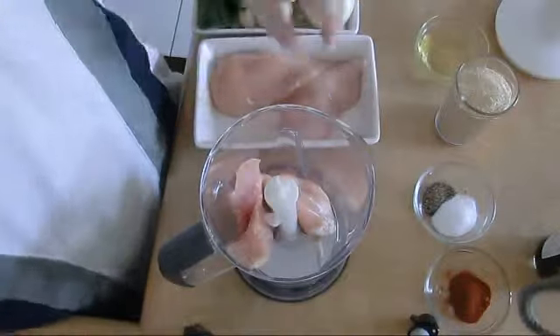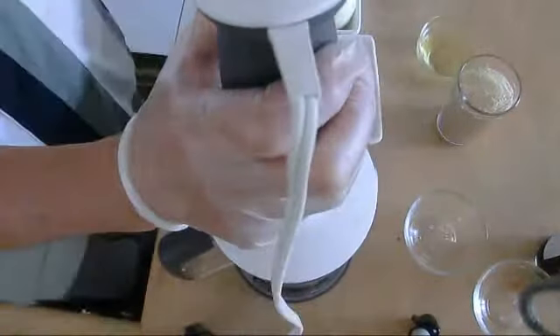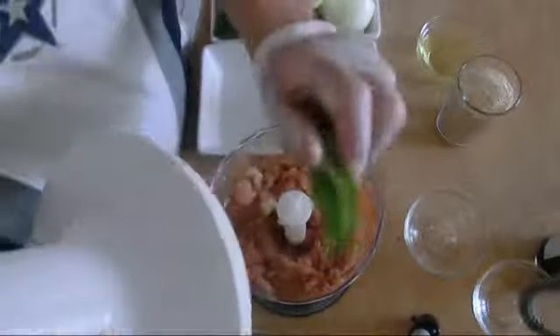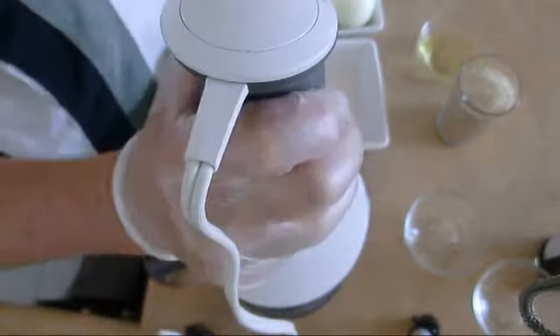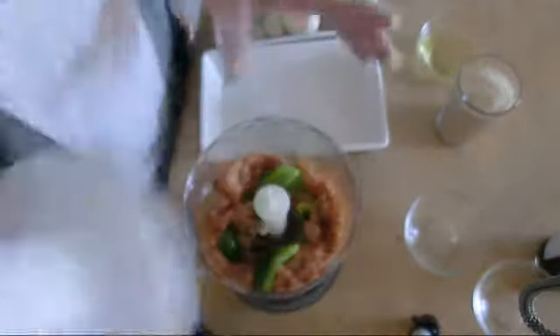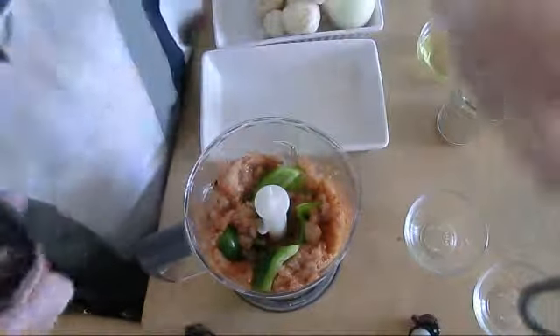Let's start with the chicken — paprika on it, and the salt and pepper. It's gonna be yummy. We're gonna continue mixing until mixed. Okay, we're gonna put the Worcestershire sauce.